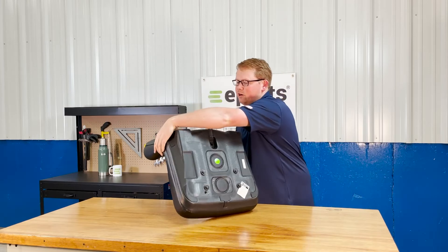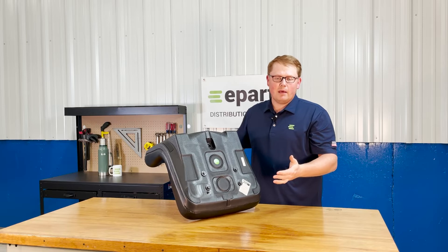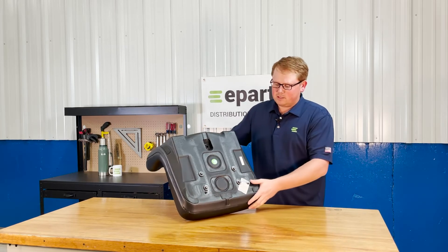The seat is made with a very durable plastic outer shell that's not going to rust out easily like a metal seat would. So this is going to be a really good option and last you a really long time.